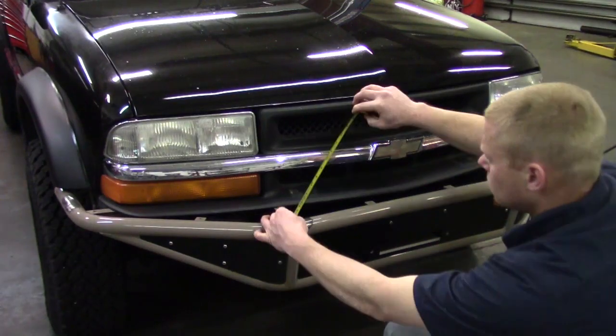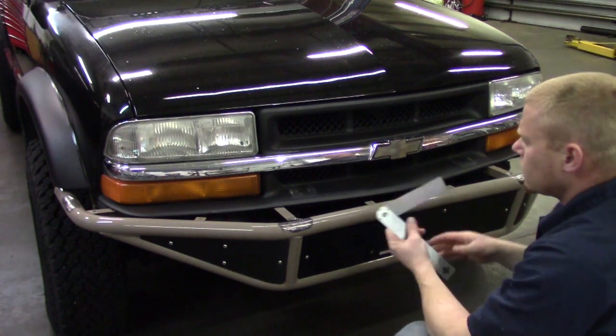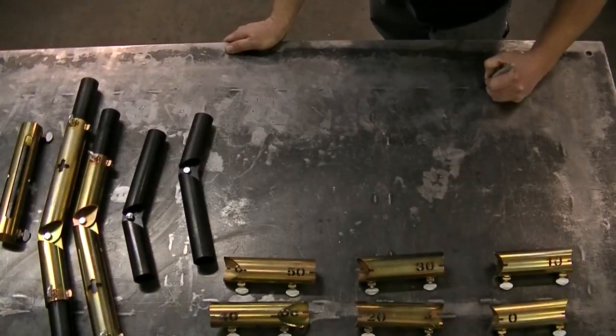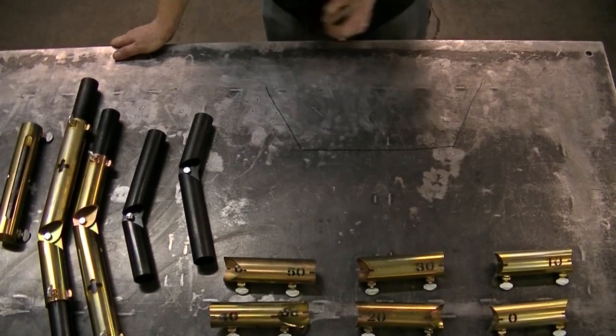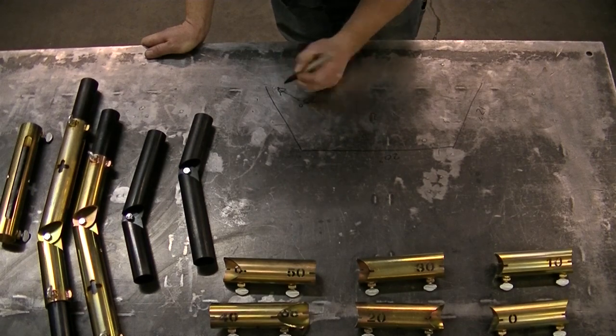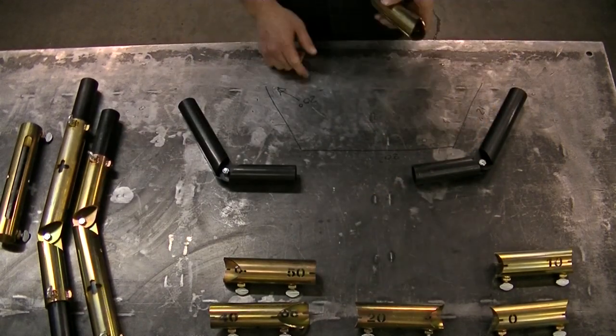I'm going to start by getting some measurements of the lengths that I think I want in between each bend, and then I'm going to measure about what the cope angle is going to be. I like to write numbers down so I don't have to remember them. We got a 12 inch leg, 20 inches between bends, and a 20 degree cope. Then I'm going to grab some pieces of the tube jig and start to put it together.